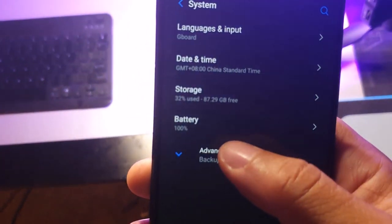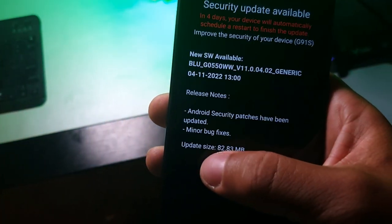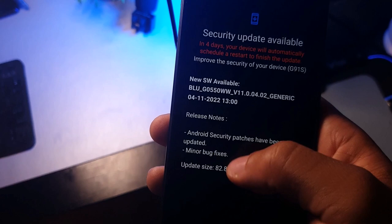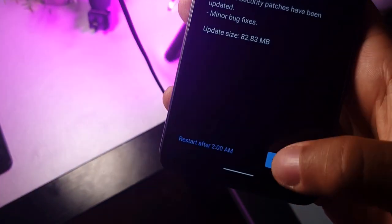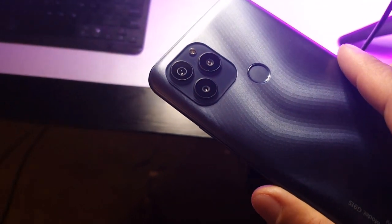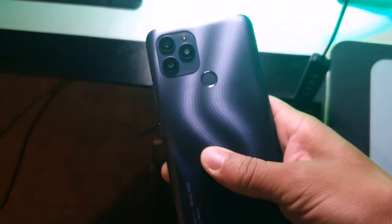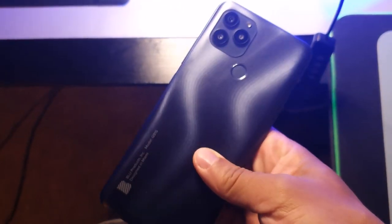You're not going to be spending too much for some pretty decent quality. Hopefully we do get more updates, but this is what it looks like with the March 2022 update. Let me know in the comments if you own this device — did you get the March security software patch update? I'm curious to know.